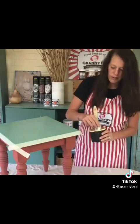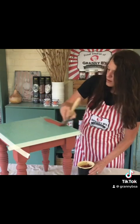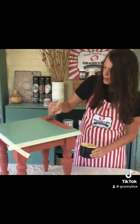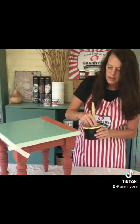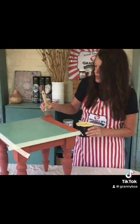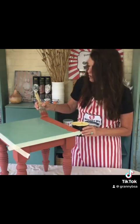I've given this crackle medium a few minutes to cure and set up on the top of this table, and now I'm going to apply my top coat. The crackle medium is still somewhat wet and that's okay — that's how it should be. It does not have to be completely dry; you just want it to set up on your surface.